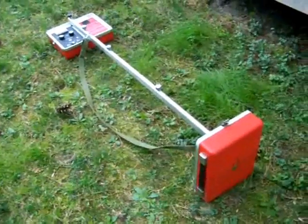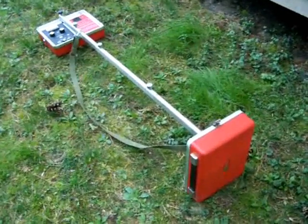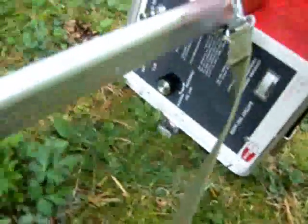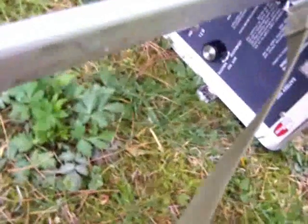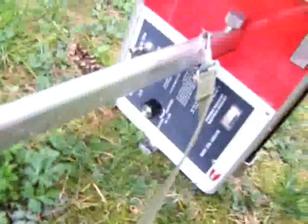I wanted to demonstrate this TW5 made by Fisher using the on-handle method. First we turn the transmitter on and make sure it's on inductive. You can use the DTI here on or off — it just pulsates the sound. We'll leave it off for now.